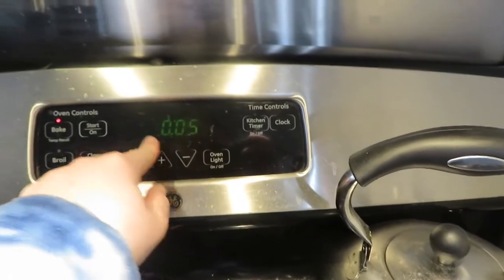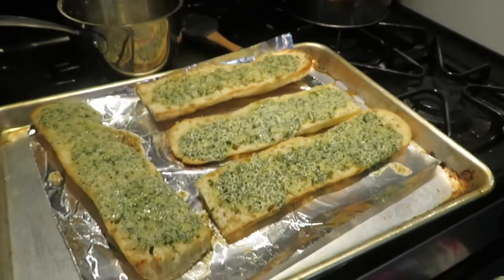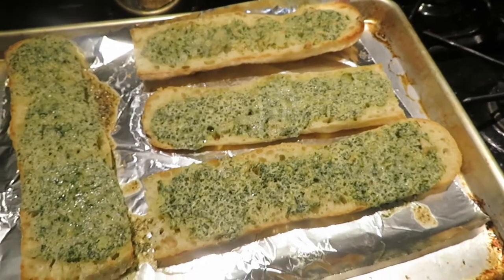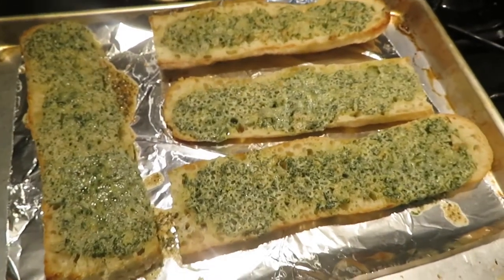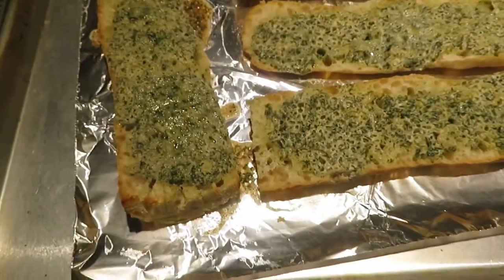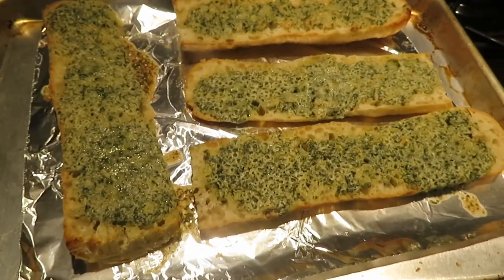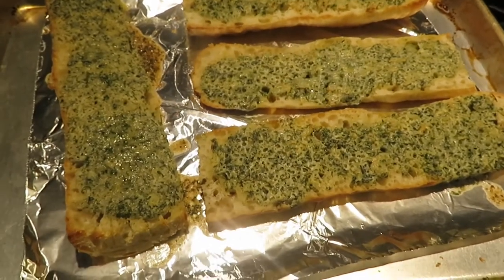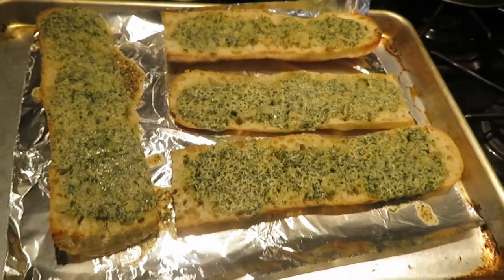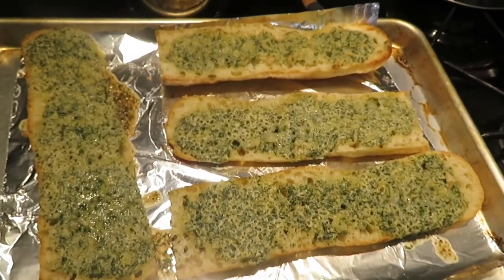We're going to start it at five minutes and we'll check back. Here we are after seven minutes — I did look at it after five and it really didn't look like it had cooked too much, but after seven, the smells were there, the bubbling was there. Oh my god. I cannot wait for this to cool down just a little bit. I feel like I could eat half the loaf. I'm going to give it a few minutes to cool, then cut a piece and taste it.